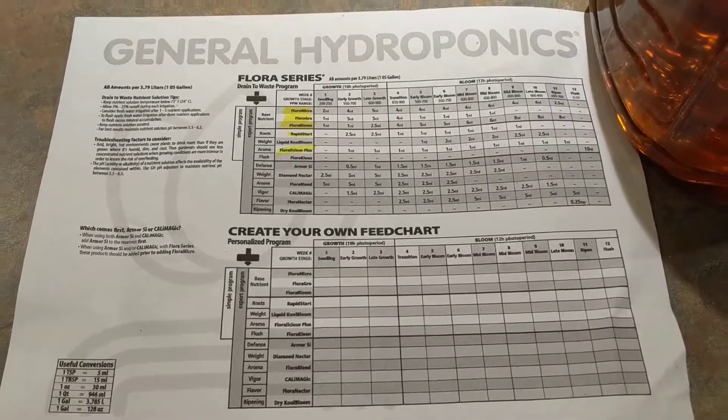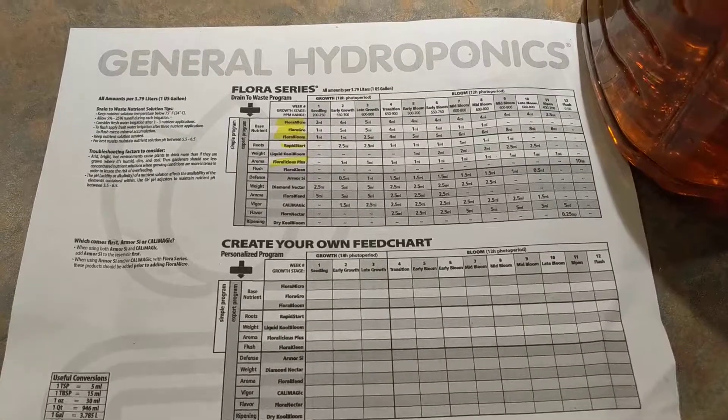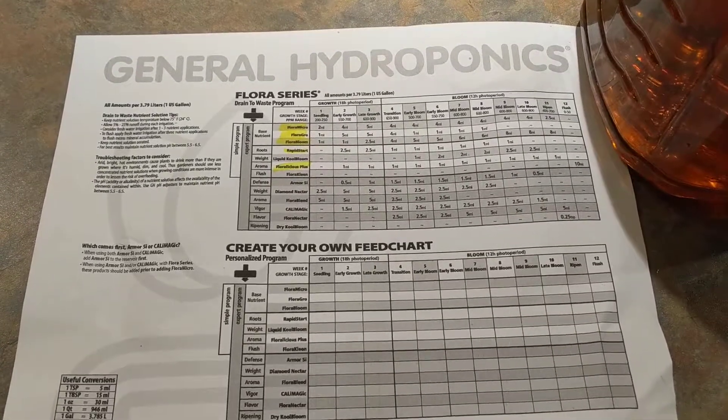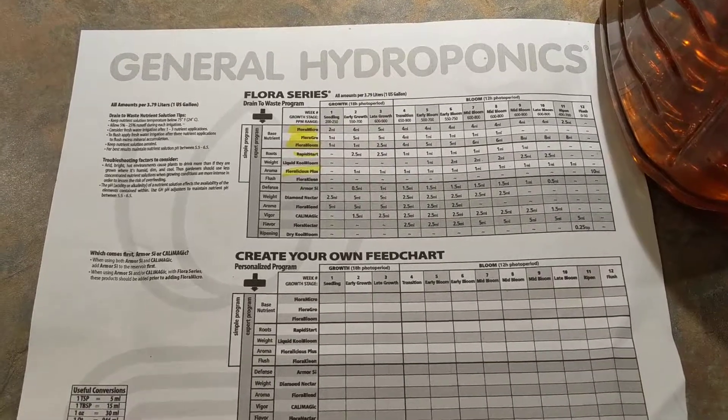Hello, today is March 5th and time for the next update. Today I am attempting to mix hydroponic solutions, so I started out with this mixing chart.